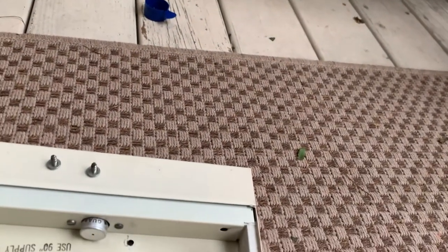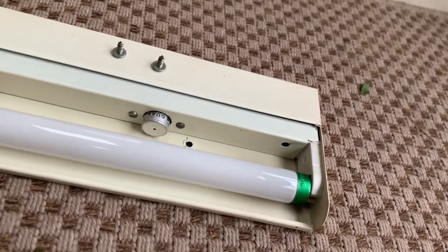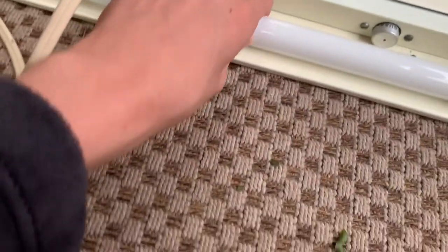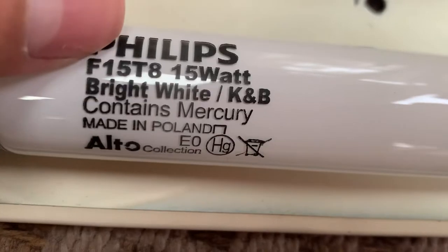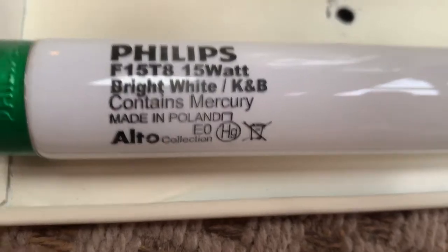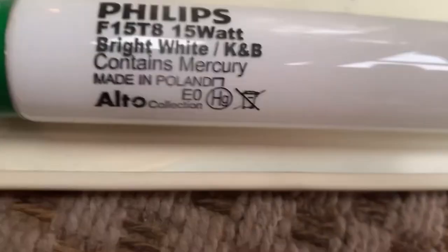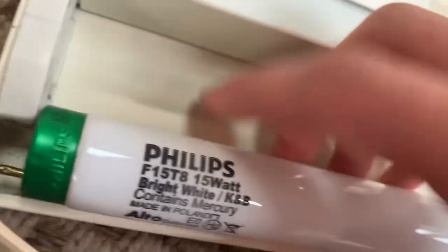Those are just our neighbors — they're not normally this noisy but I don't care. So the one I'm going to be putting in here is a Phillips F15 T8 bright white kitchen and bath fluorescent. It contains mercury — duh — made in Poland, not made in China, alto collection.